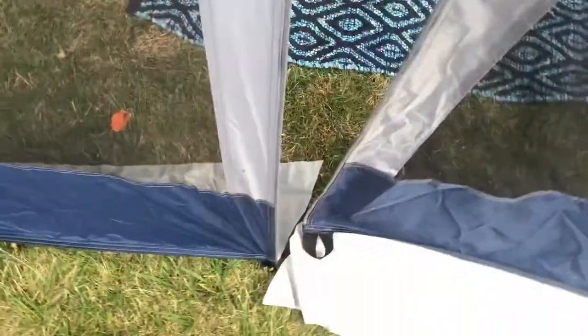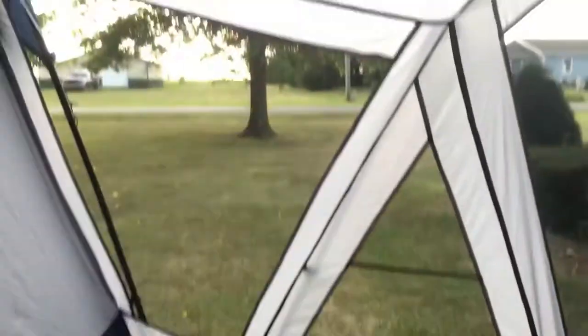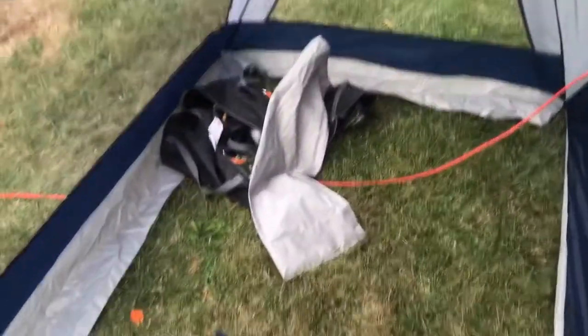We didn't do this other side only because we're bringing stuff in and out on that side. Here's the inside of the porch — I'm five-three and I can stand up in here. My husband is six-three and I don't think he can stand up in the porch, but he most definitely can stand up in the main tent.